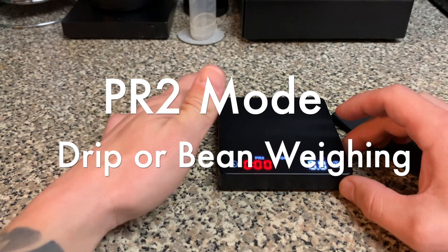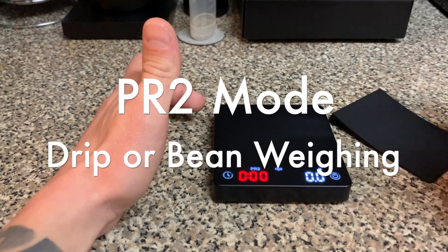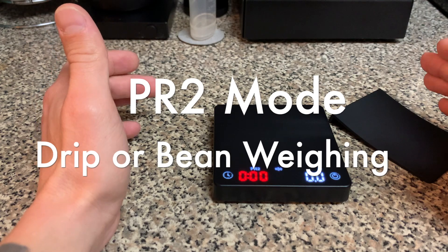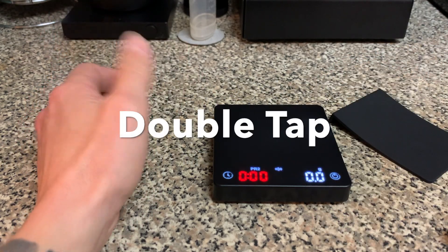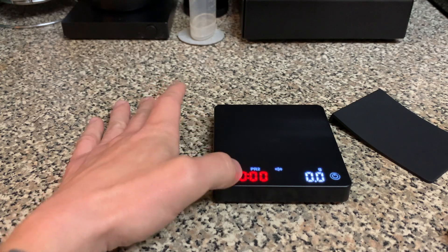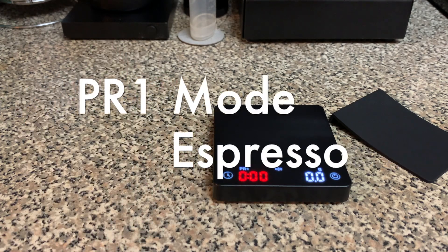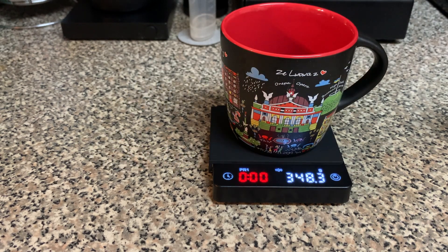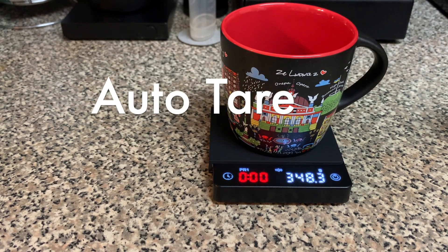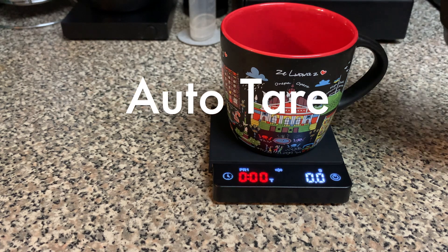PR2 is for drip coffee, and it's also really good for weighing out things — so I would weigh your coffee grounds in PR2. Once you want to do espresso, you're going to want to switch to PR1. When you take a cup and put it on the scale, it'll automatically tare.